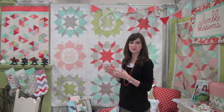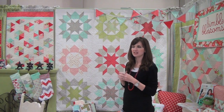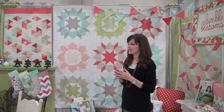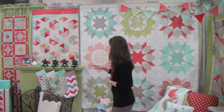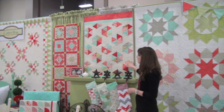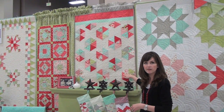This one right here is probably my favorite from this line. This quilt is called Swoon. It is a lot more simple than it might appear to be — it's just some half square triangles and flying geese, and the smallest pieces are three and a half inches, so it's pretty easy to put together.